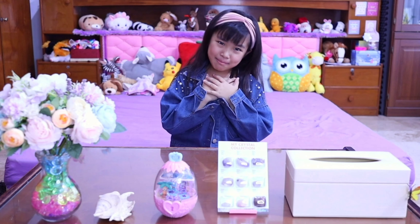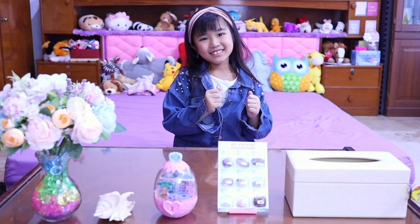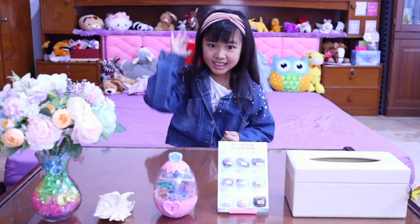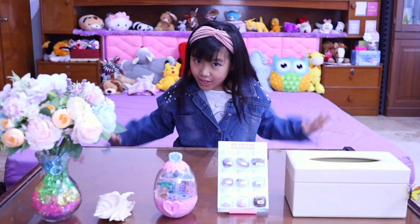Hi guys, you meet again with me, Yadria. This time, I'm going to tell you 5 tips on how to make an epic video.